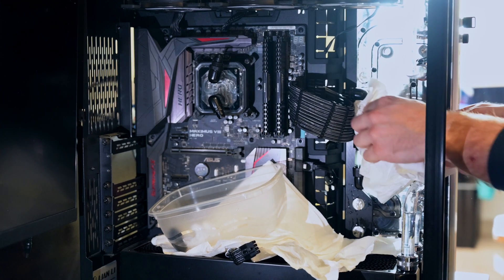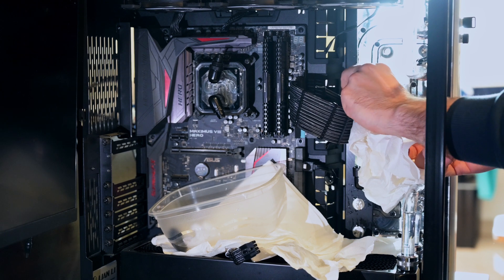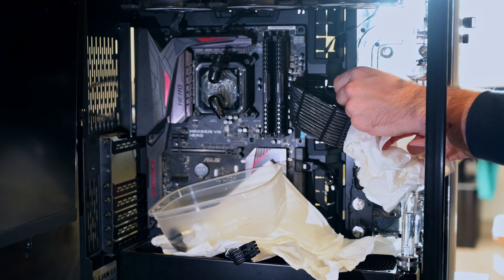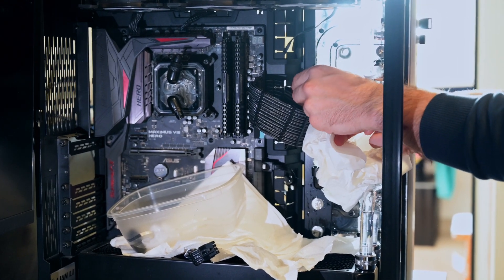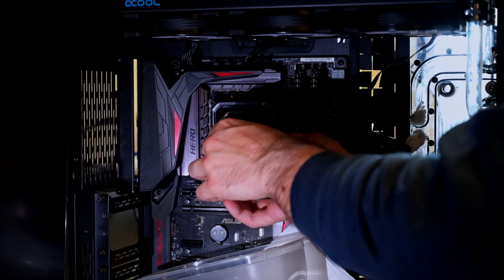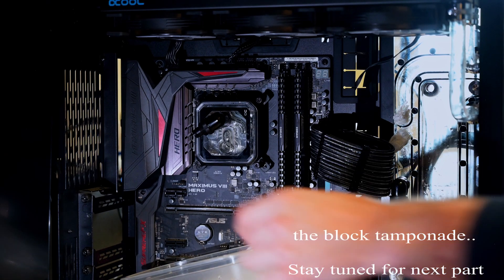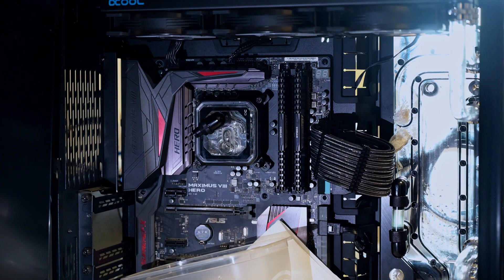Your motherboard still looks nice — it's beautiful. Yeah, but it doesn't have RGB, so... I wish this red stuff there were shiny — it would look better.